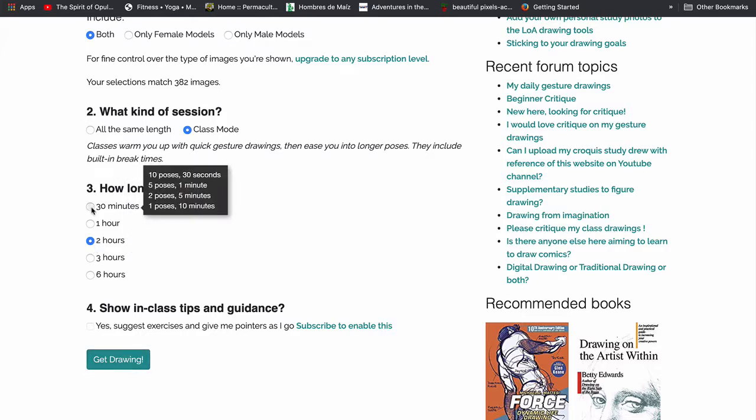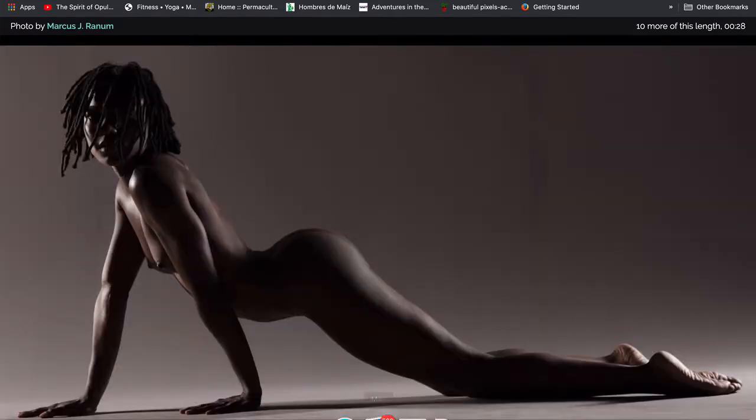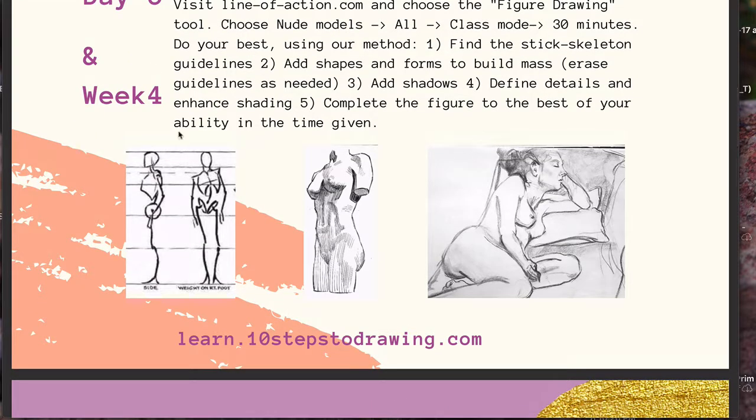What's really cool about line-of-action.com is if you don't like what the model is doing, you can switch around and find a better pose to work with. For the 30-second poses, I wouldn't be too picky — they go so quickly, and the expectation is not to get anything more than just that mannequin frame. When you first begin those 30-second and one-minute poses, you're only going to aim to get the head, the line of the shoulders and hips, the spine line, and limbs. By the time you get to a minute, you might have time to add your rib cage. Five-minute poses, you might get into some more formative shapes and three-dimensional suggestions with a little bit of shading.